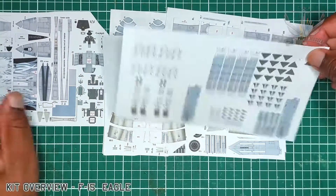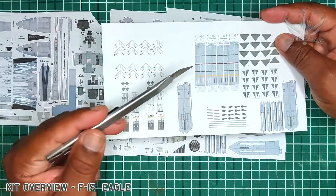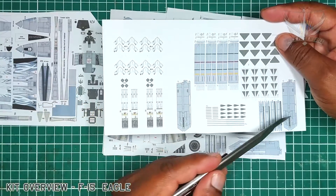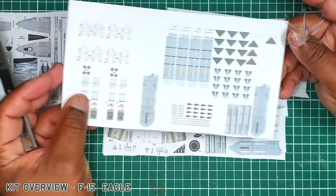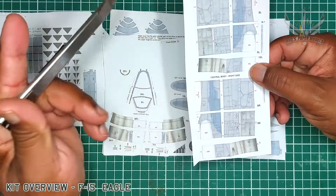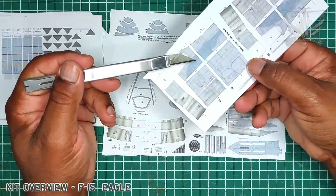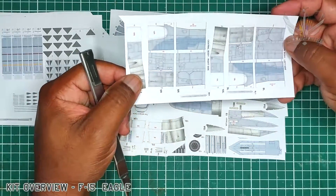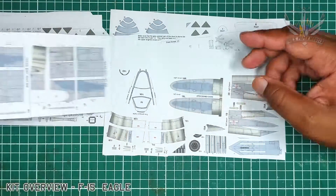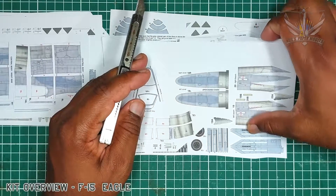Here we have the sidewinders, the spirals, and the reel for each. Here we have the central body, left and right side. And as you can see, this is in the ghost gray pattern. Remember that his kit is in the Israeli color scheme.